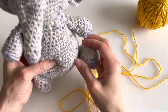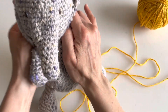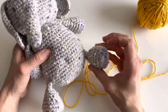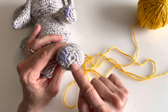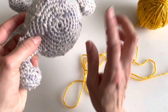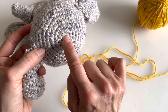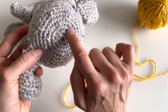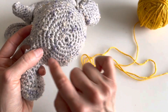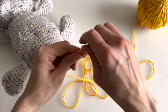Now I'll be teaching you how to make the magic circle. This is a stitch that is required in many amigurumi projects. You may see it referred to as the magic ring or adjustable ring. When you make an adjustable ring or a magic ring, you crochet around and around it.